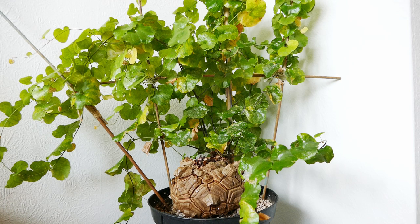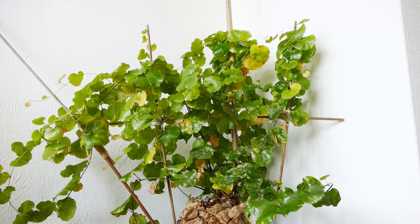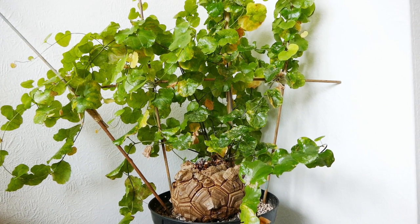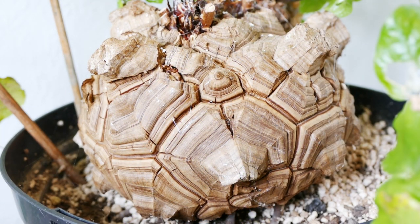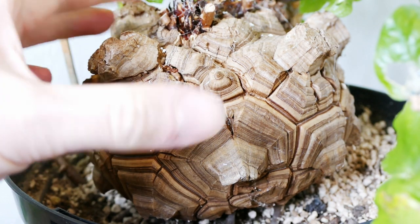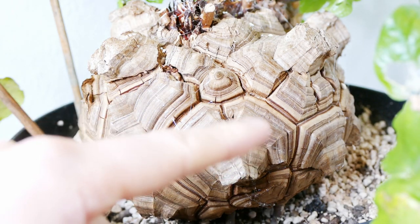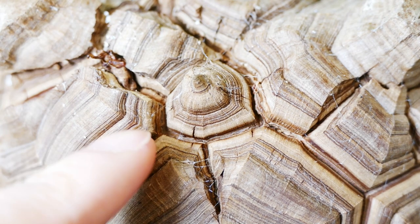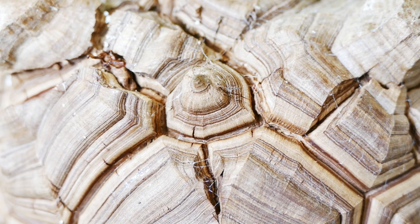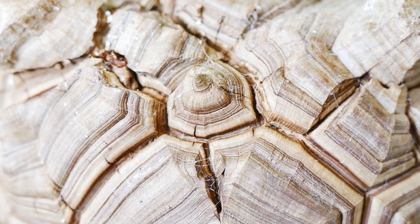I've decided to show you this now while the leaves are still looking good, because if I waited until the end the leaves would be going yellow and dying back. The caudex will continue to grow for a few more weeks. Starting at the front, there's actually been very little growth at all — I think this is because the growing point used to be here in the middle and the new growing point is at the far side. You can see the growth hasn't been huge: the darker bands indicate slow growth and the lighter bands indicate fast growth. They've probably only grown one or two millimetres in every crevice here — a very slow growth on this side.